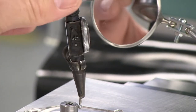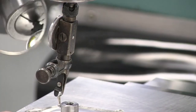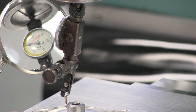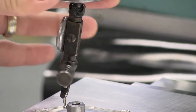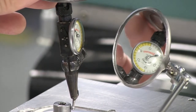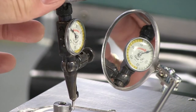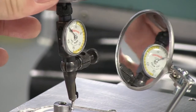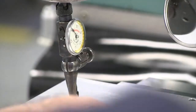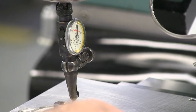Now we're going to start looking at our other axes. On this side it looks like we're five thousandths in the yellow. And over here we are about five thousandths in the white. So we're going to move to zero here. All right, so I've moved to zero.